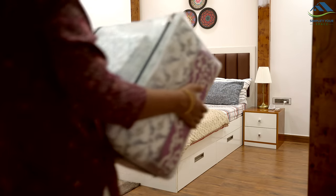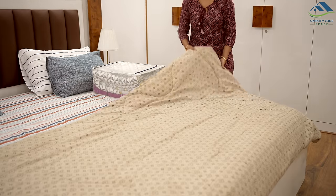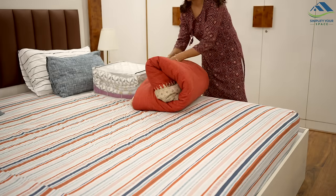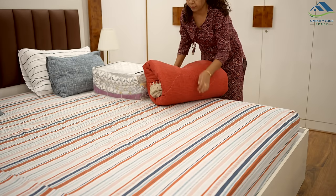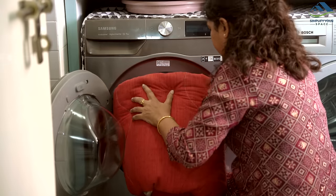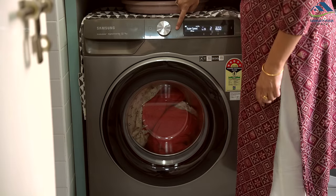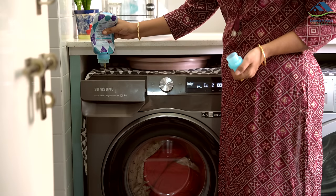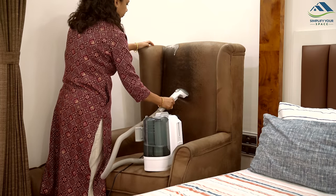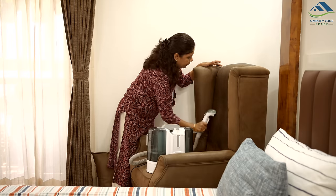Now, moving to the bedroom for some prep. With the weather warming up, it's time to wash and store away the comforters. Mine are made of cotton and can be easily machine washed. If you are washing comforters at home, opt for a mild detergent and keep the RPM between 600 to 800. I will also be cleaning the wing chair in our bedroom since I have already taken out the carpet cleaner today.